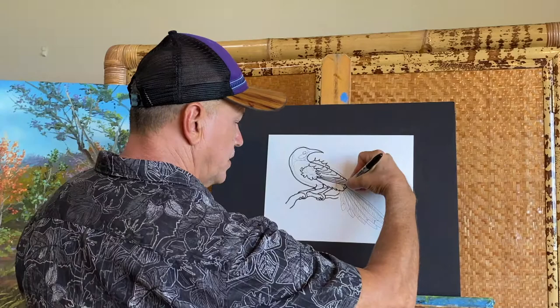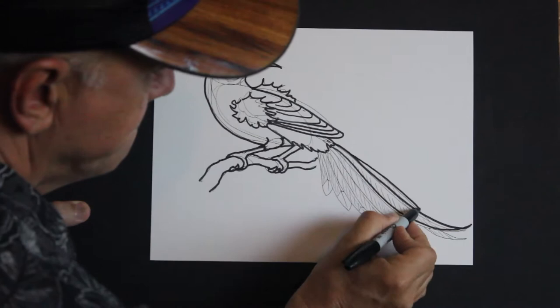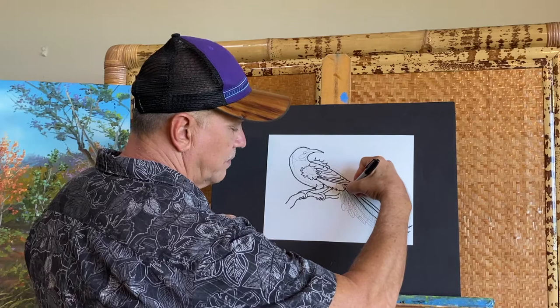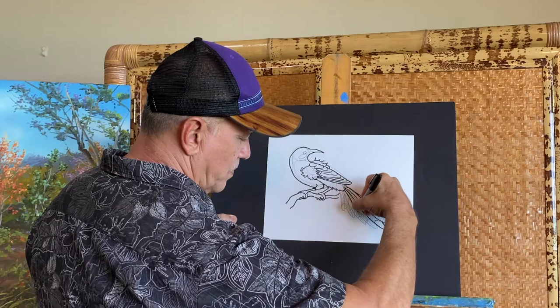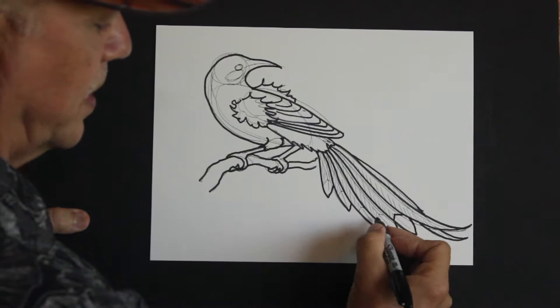For the tail, I'll start with those two long tail feathers on top, going all the way to the end of the page. Then I'll make five more feathers, each one getting shorter and shorter, and give them their white tips.